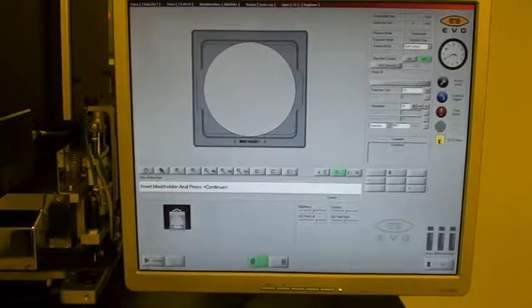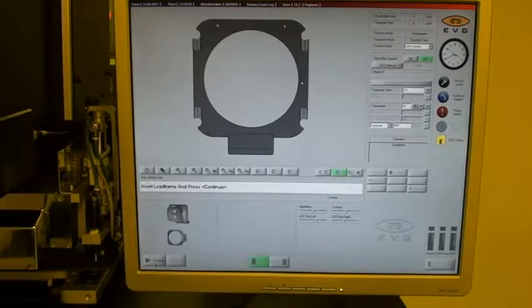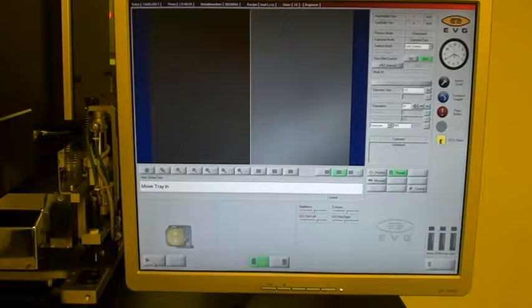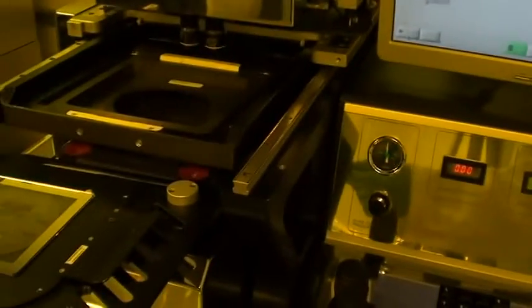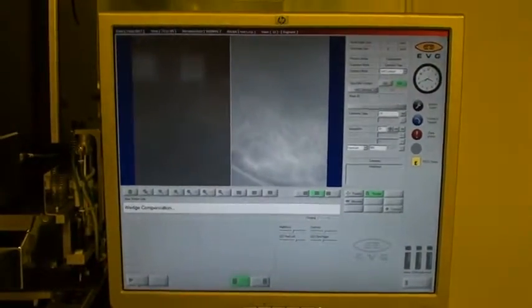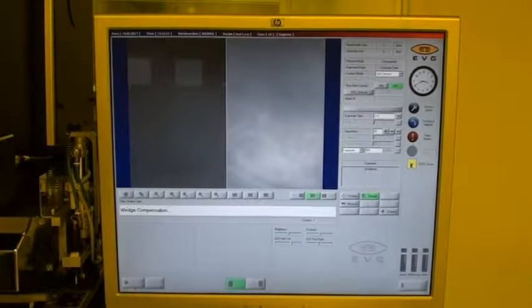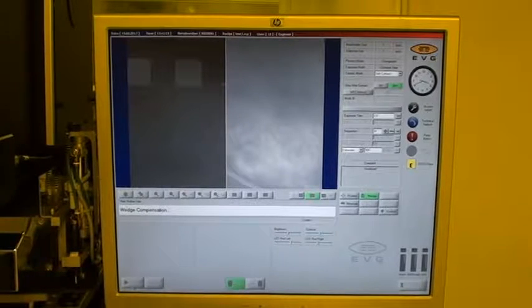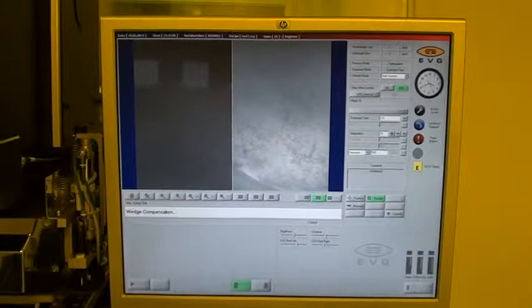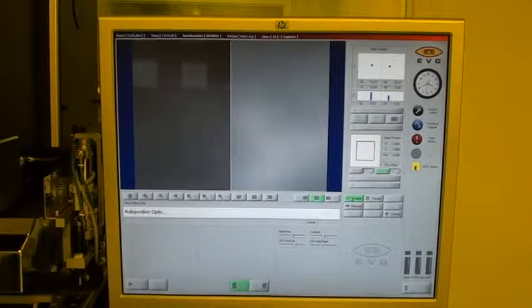Mask holder is in, chuck is connected, load frame is inserted, and mask is inserted. Move tray in. Optics are auto positioning.